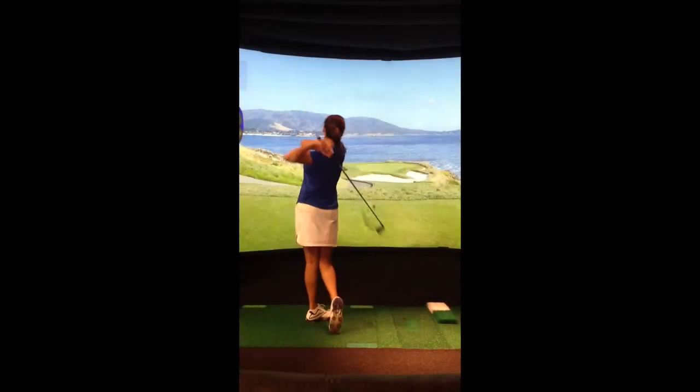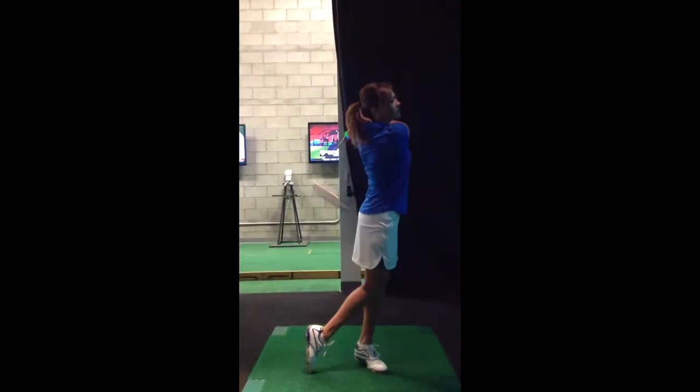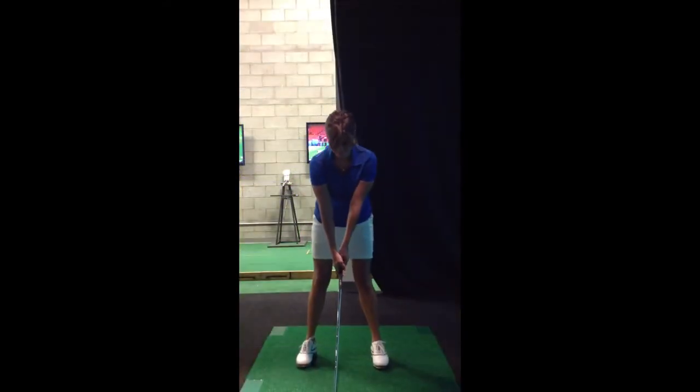Here's Kaylee on the simulator, and these swings were before use of the impact handle. As you can see, she's out of balance, her body's moving all over the place, and she's having trouble getting to the ball.